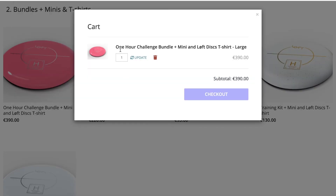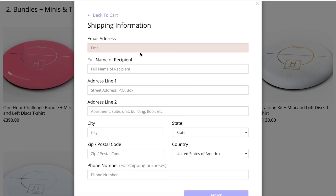I want to pre-order one one hour challenge bundle plus mini and t-shirt with the t-shirt in large and I'm going to check out. Here you fill in your information, place your order, and then afterwards you'll get the survey where you can choose the disc type, the disc color and the stamp color. I hope you like it — we are very excited and we're looking forward to opening this pre-order store to all of you. Thank you, have a good one, see ya.